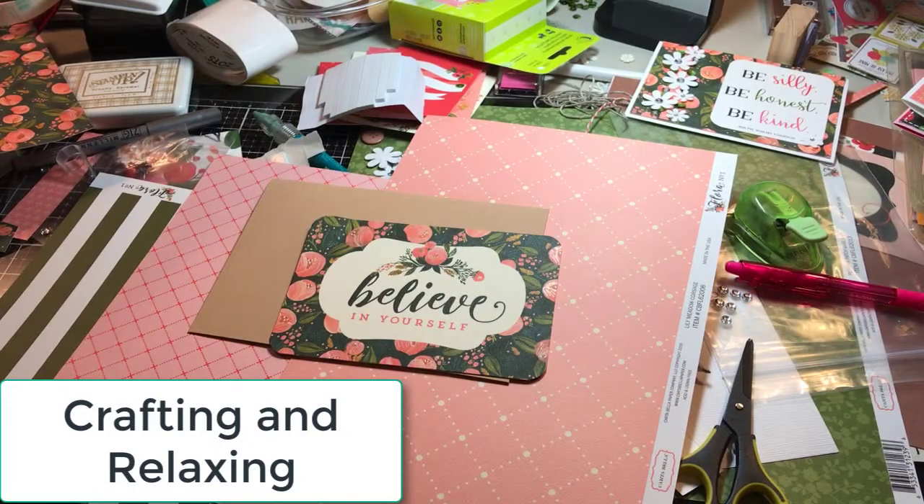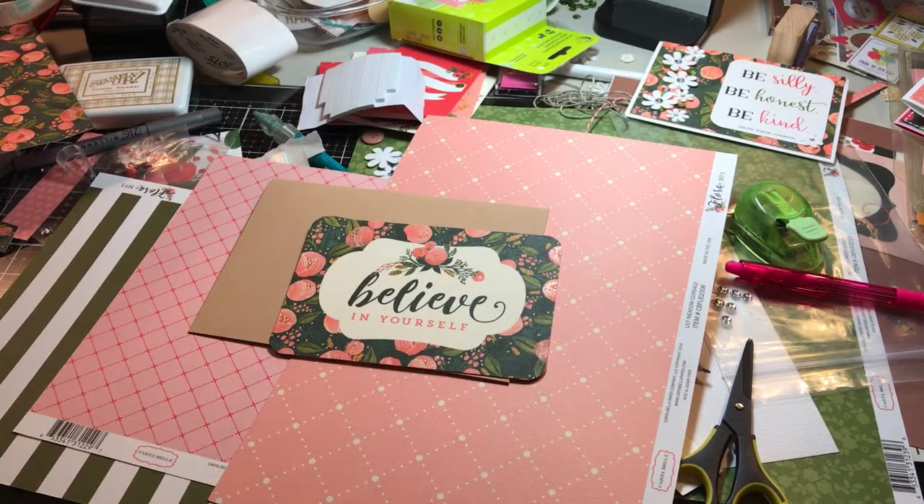Hi everyone, this is Sarah from Crafting and Relaxing and today I'm going to show you such a simple card.